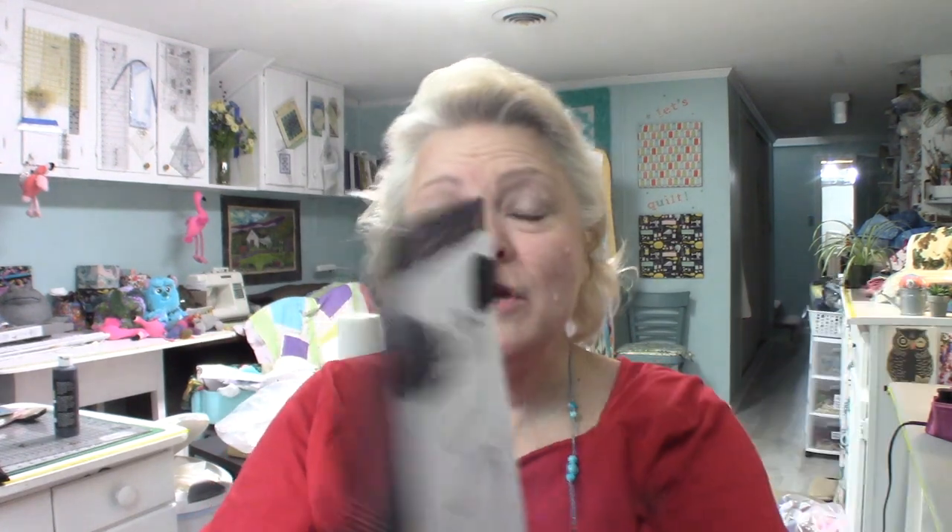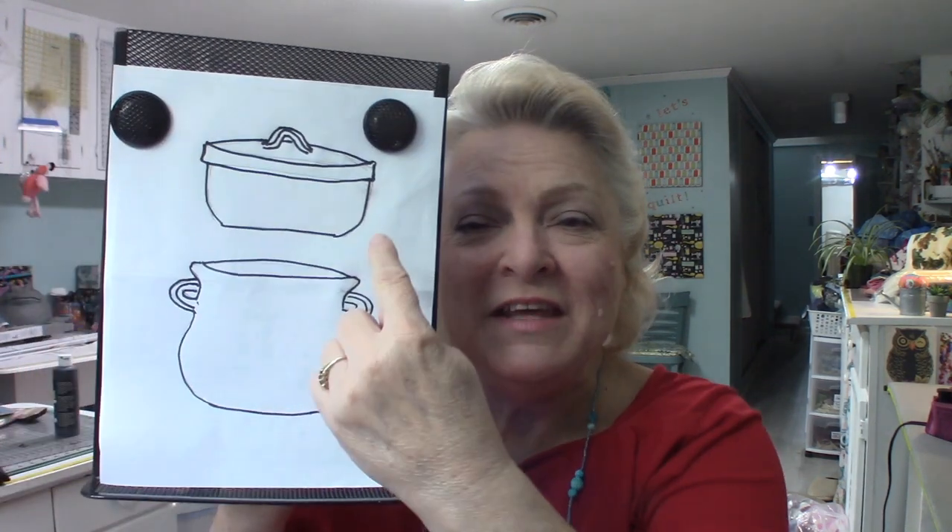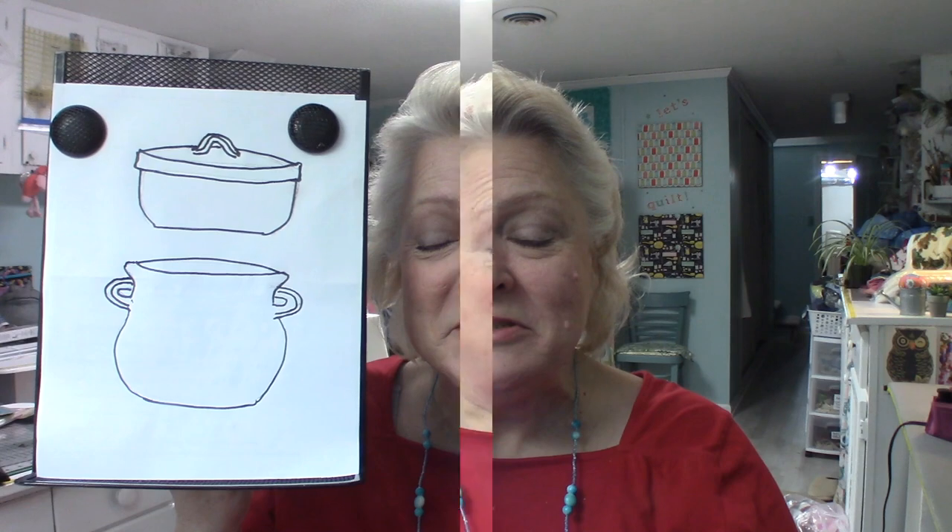Hello, today we're ready to make our fabric-covered rope bowls and containers. I've got two planned: one is going to be more like a decorative pot, and the other is going to be a container with a lid. I'm excited to make that, and these are going to have integrated handles, which I'm also excited about.